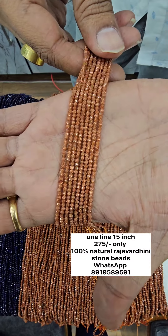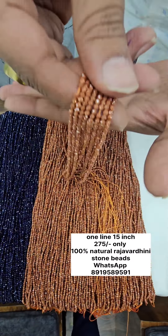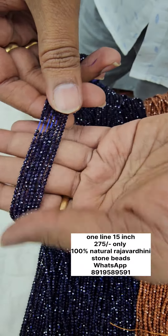In this video, there are a lot of beads with a lot of quality. It is premium quality with a lot of beads. I have these beads available for 275 rupees. It is also available in blue, at the same price.